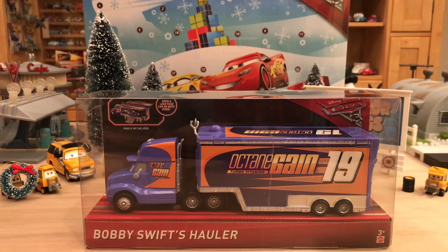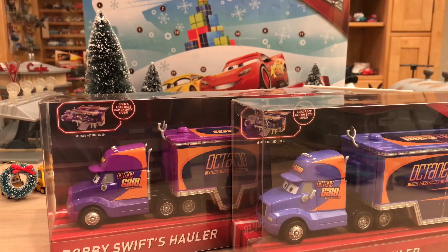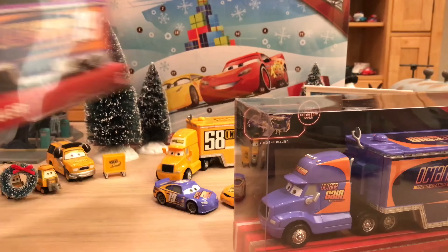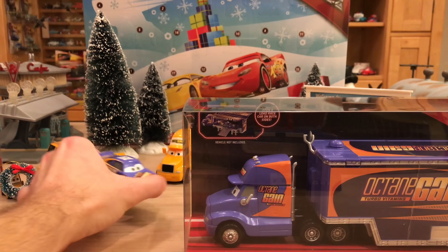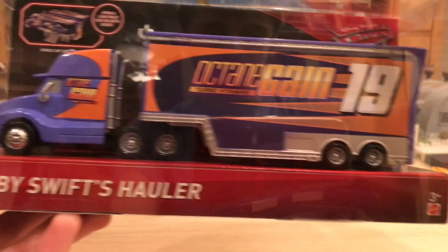So if you guys don't know, I'll get this right out of the way: there are two variations of him. You have this lavender version and then you have this darker purple version, so you can see the drastic color change there. They were released at the same time — you could probably find them at the same store — which is ridiculous. Neither one is more rare, but I feel like the purple is more popular. I personally prefer the lavender because it's more accurate to Bobby Swift's actual color.